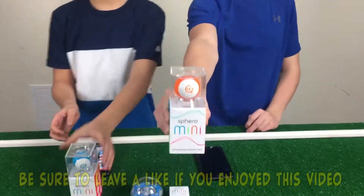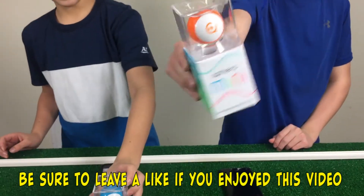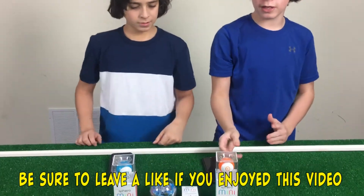Hey guys, it's Debbie with my brother Dylan. Hey guys. Today we have a brand new product from Sphero — it's the Sphero Mini. Here's the Sphero Mini. It's about the size of a ping pong ball. It's pretty small and it's like a pocket-sized toy, so it's pretty cool for that.